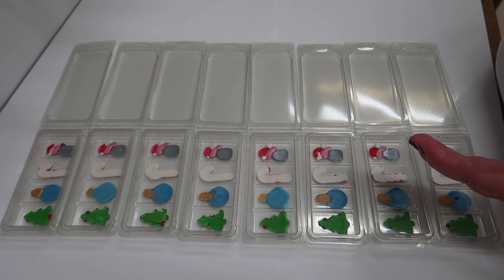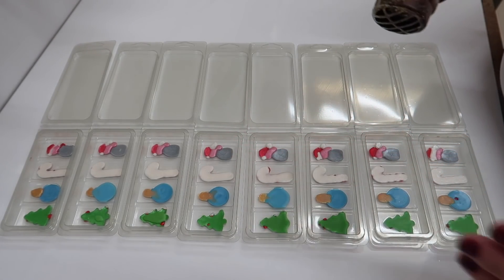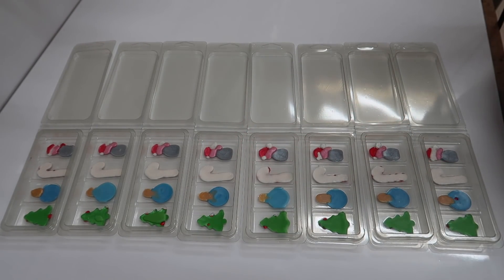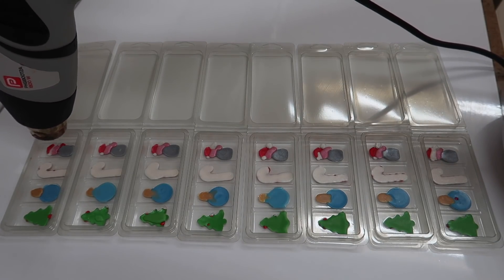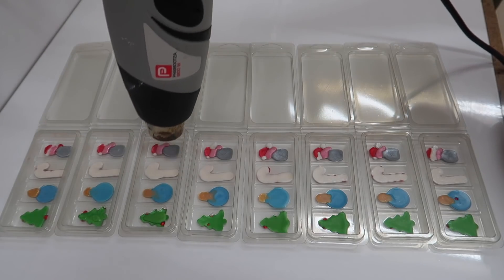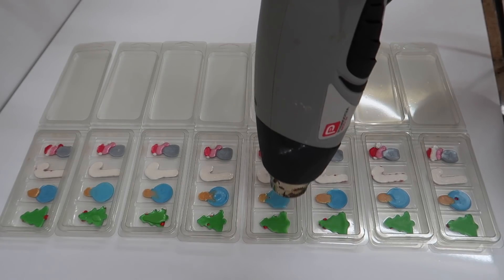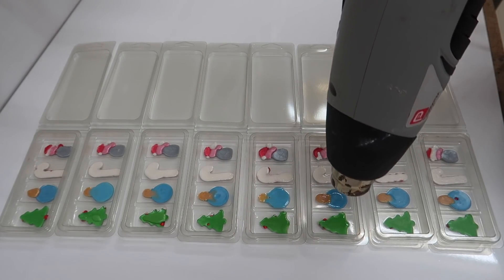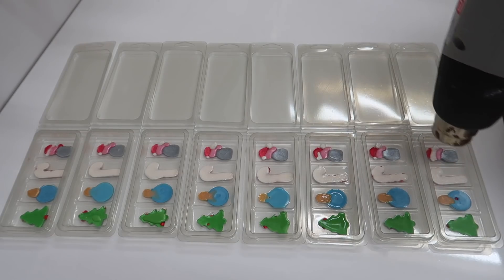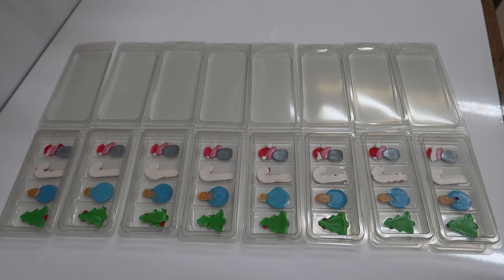Pre-warm your heat gun and as soon as you can feel it's hot enough, just run it over each one ever so slightly - just a tiny little bit so you don't destroy the colors. Then we're going to get our wax ready to pour on top, getting that out of the microwave. The reason it's in the microwave is because I let it cool down far too much - it was down to 55.